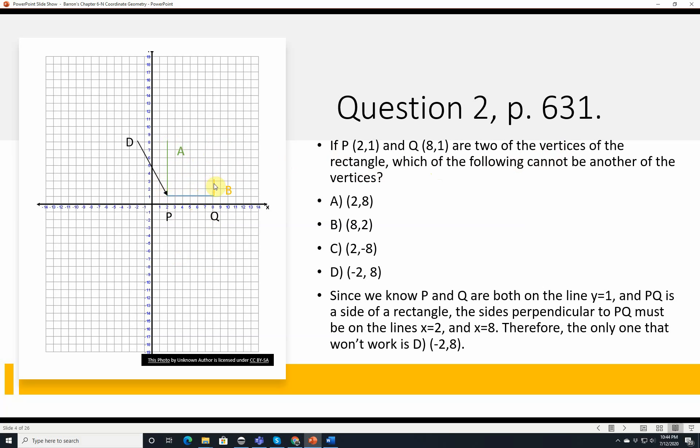Answer D is negative 2, 8 — that puts you at a point where there's no way to form a rectangle with the original two points; you could only make some sort of parallelogram. So the only one that won't work is D, negative 2, 8. This is a good one to sketch.